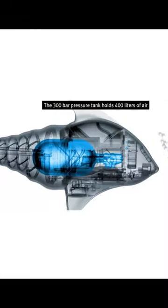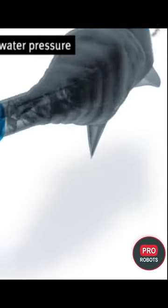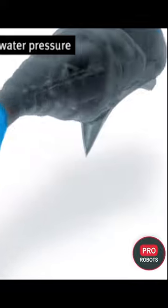The fin itself operates on the principle of the fin ray effect. For instance, if lateral pressure is applied, the geometric structure bends by itself against the direction of the force.